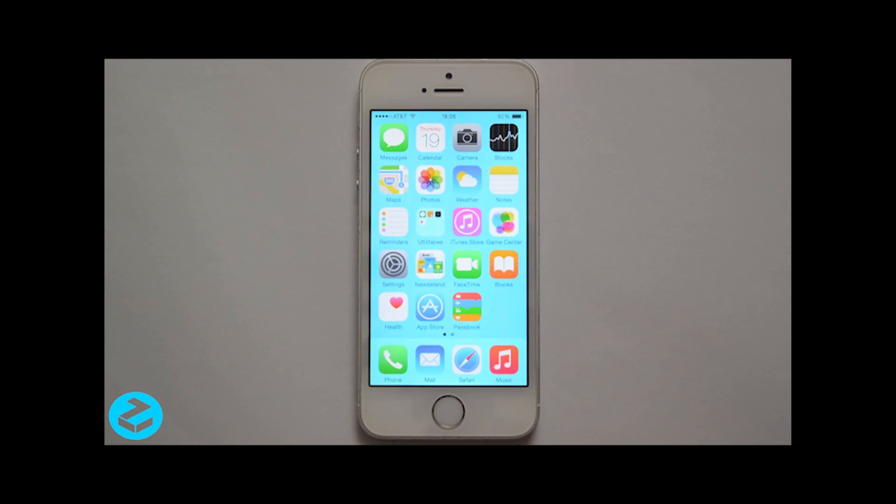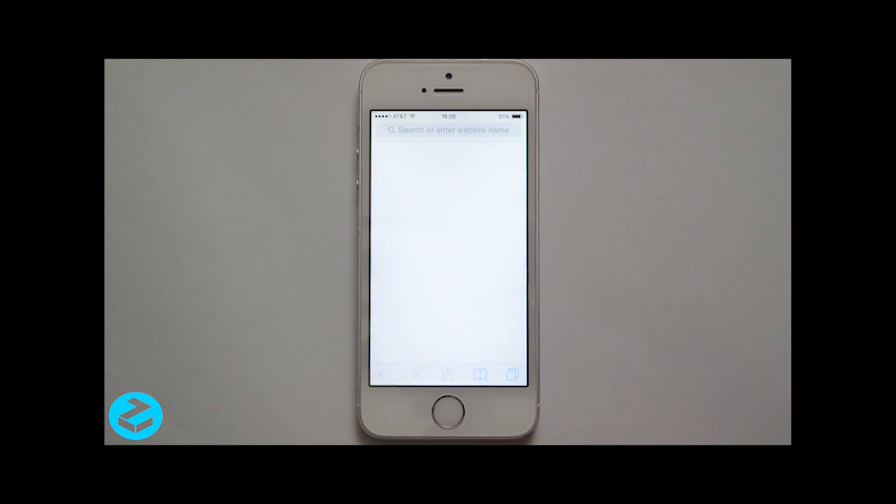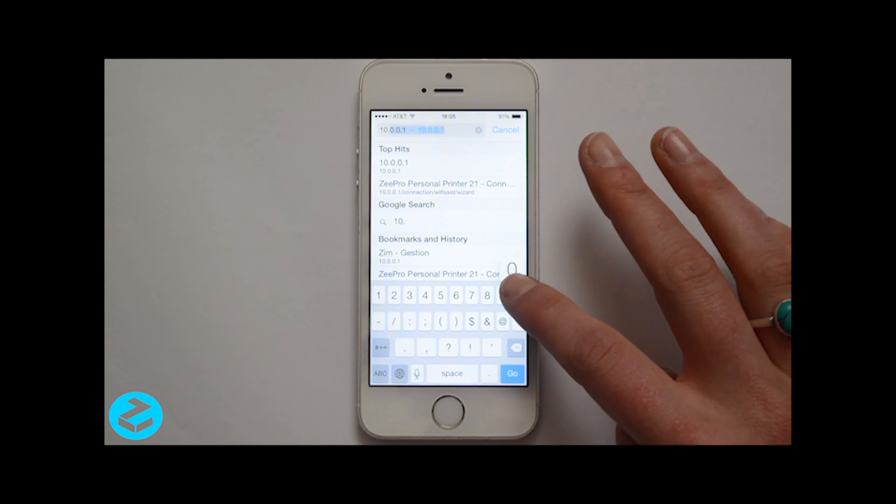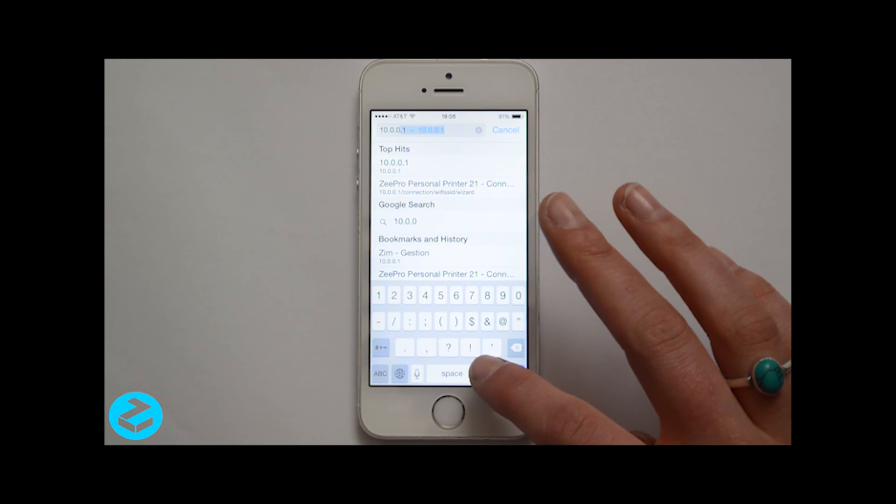Once connected, open the web browser of your device. Enter the following URL: 10.0.0.1.